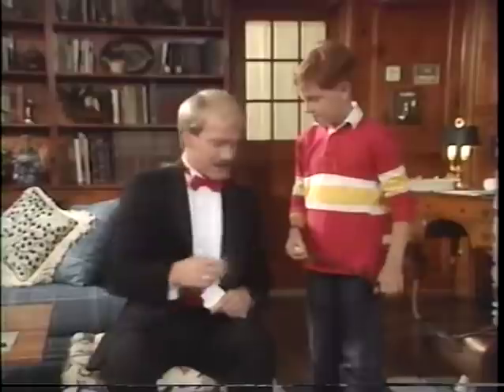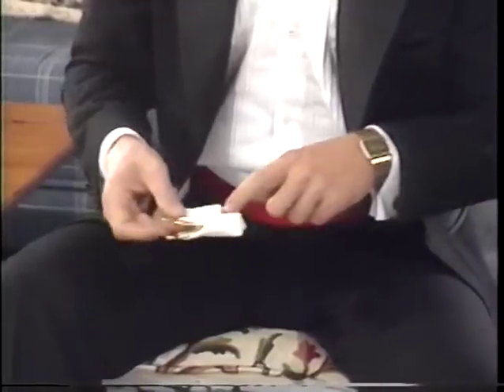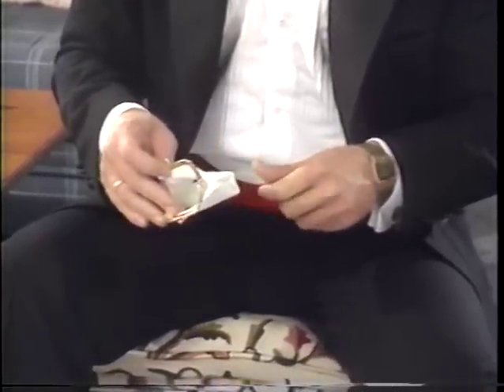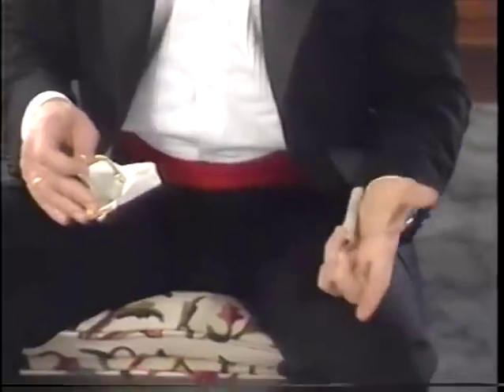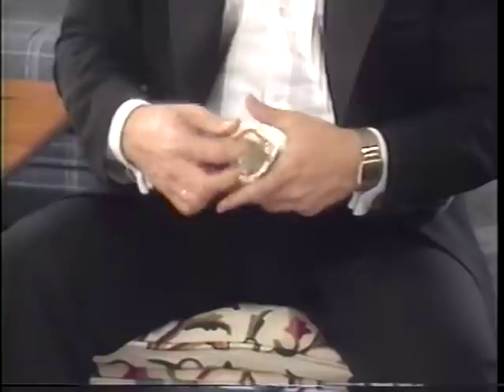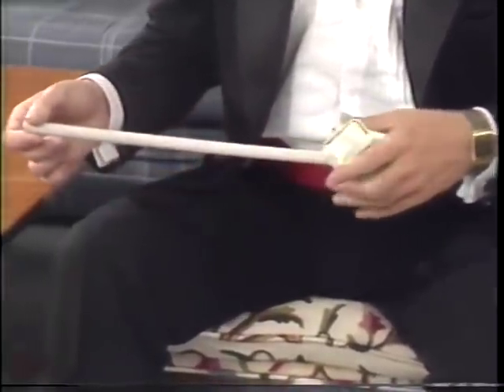Where'd that come from? I thought you might ask. That's the first secret that I can share with you. You can hang on to this. This will give you some ideas of how simple magic really is. All I had to do was cut a hole in the bottom of my purse, and I hide the wand up my sleeve.